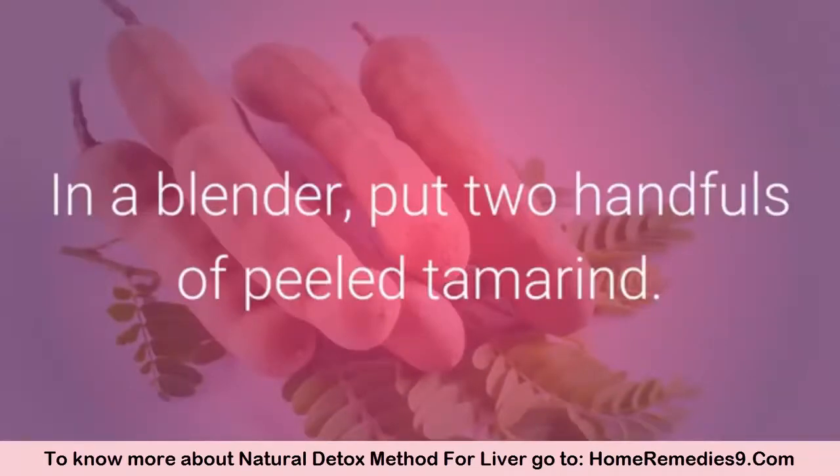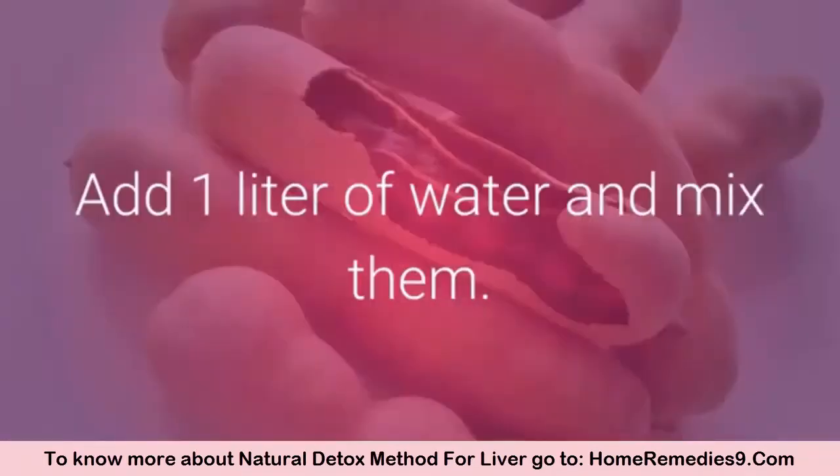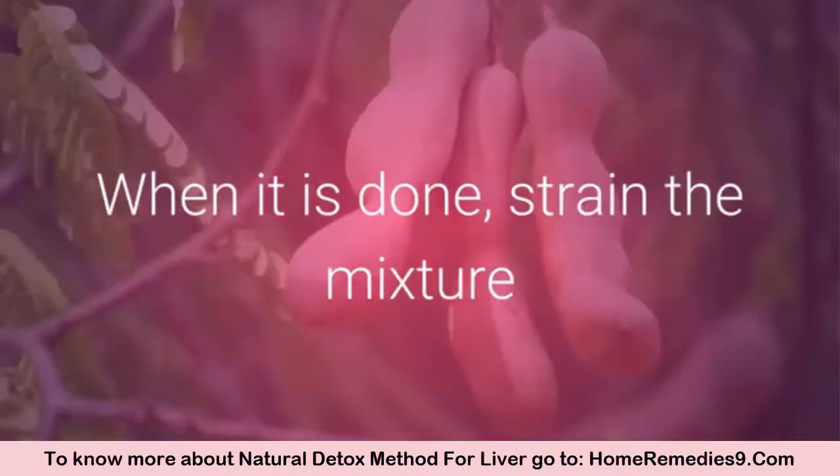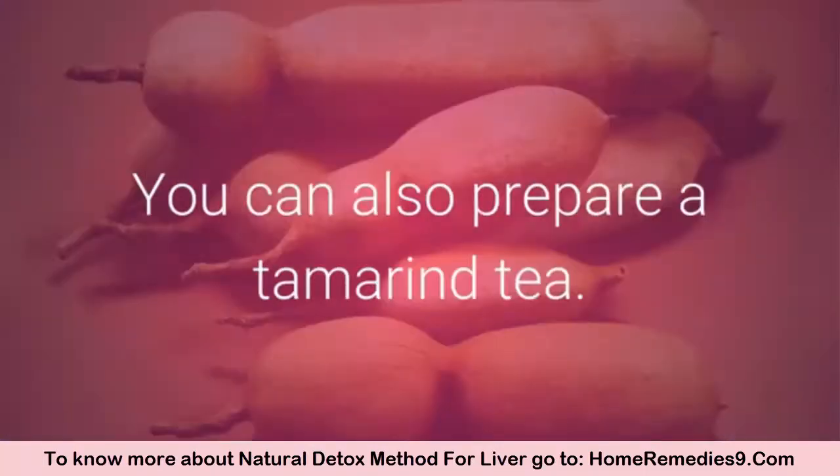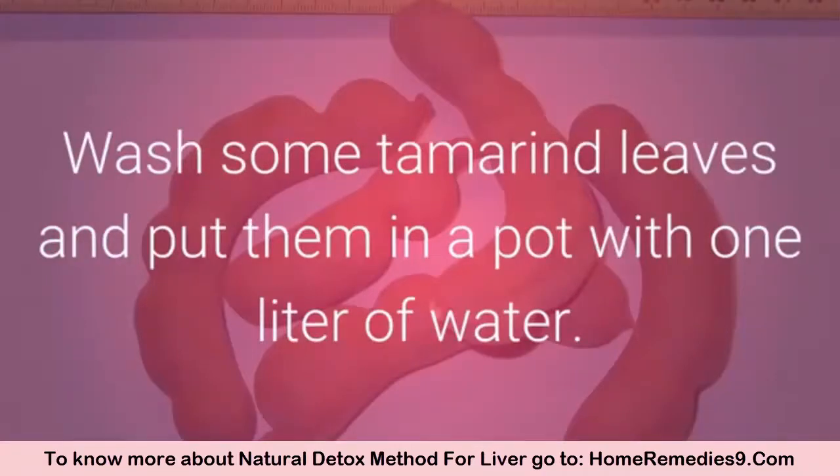In a blender, put two handfuls of peeled tamarind, add one liter of water, and mix them. When it is done, strain the mixture and you can consume it during the day.